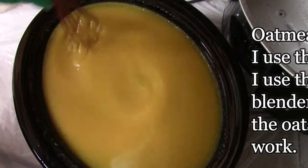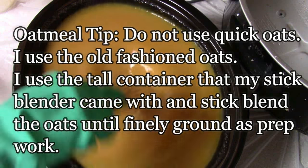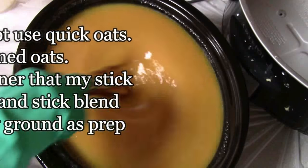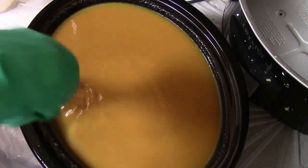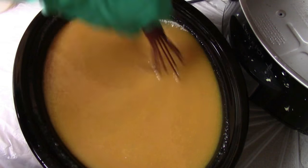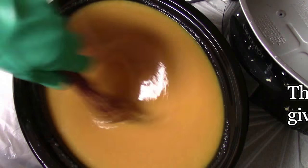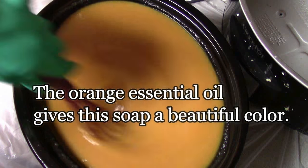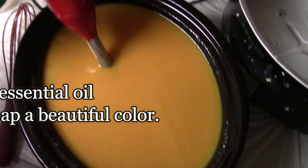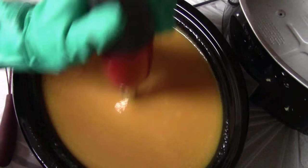My stick blender came with a tall measuring cup. I put the regular oatmeal in — I don't use quick oats, you want to use old-fashioned oats when doing this. I put the oats in the cup and use my stick blender to grind them down really fine to add into the soap. I don't use colloidal oatmeal or anything like that, just regular old-fashioned oats ground down fine. The orange essential oil gives this soap a really nice hue, so I don't add any other colors. I give it a little stick blend to make sure everything gets mixed in and I don't get any clumps of oatmeal.